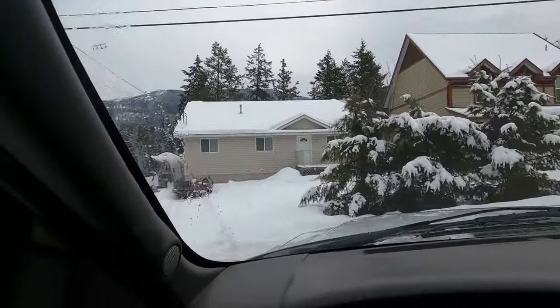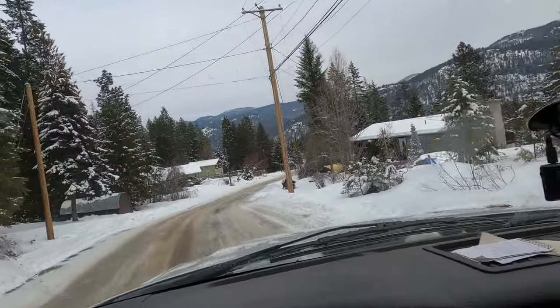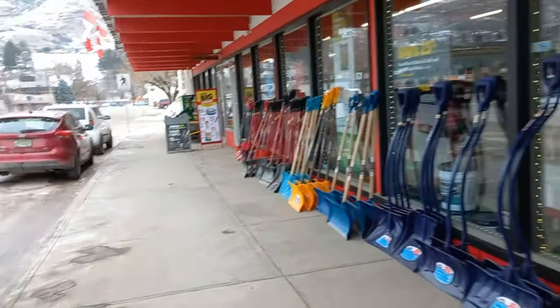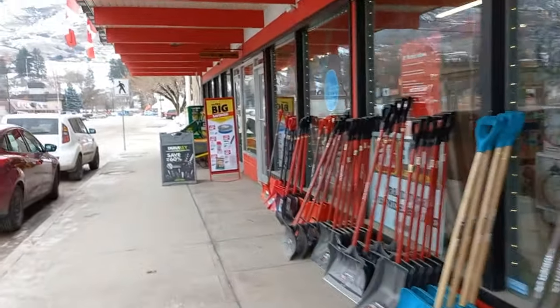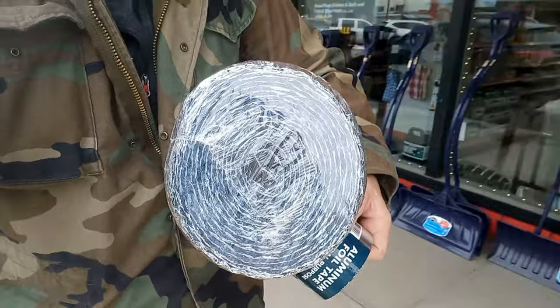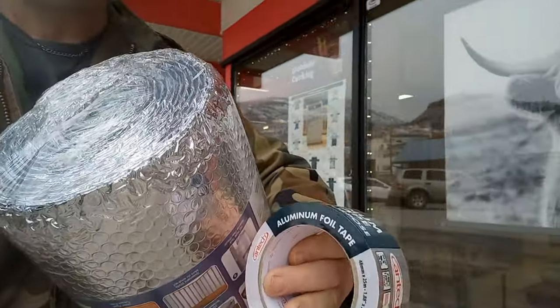On the way — Grand Forks bound. Good old local Home Hardware, they should have what I'm looking for. We got it: more insulation, tape, and even got a little thermostat to see what the temperature is like in the van. Let's head back and leave the beautiful town of Grand Forks.